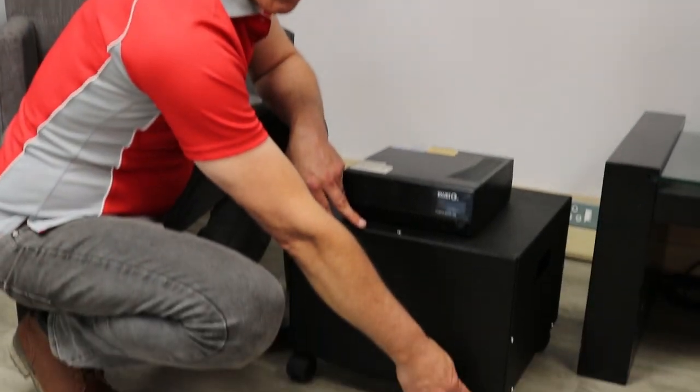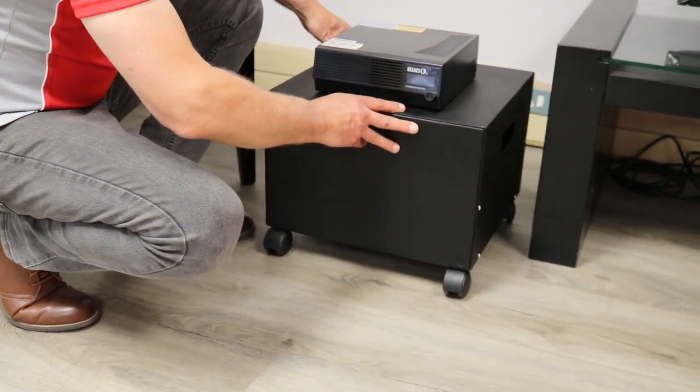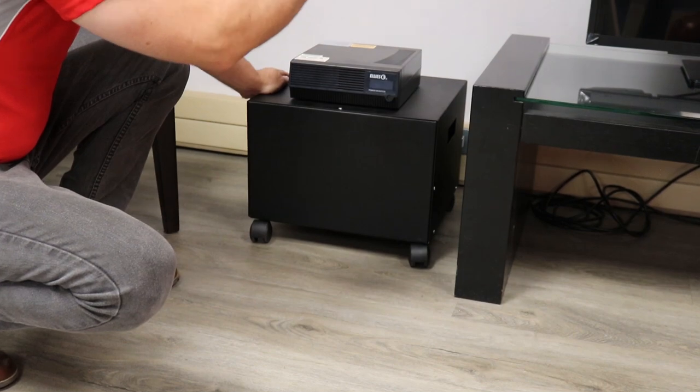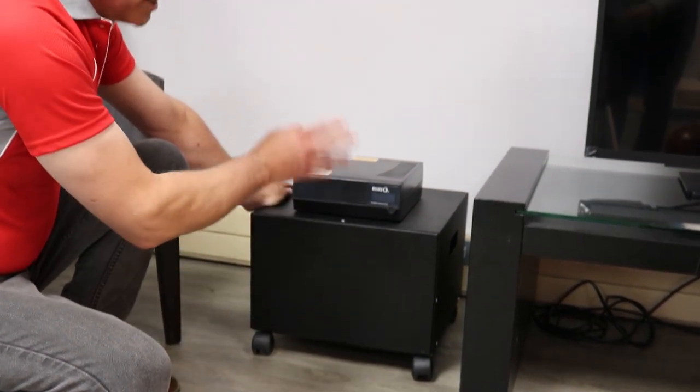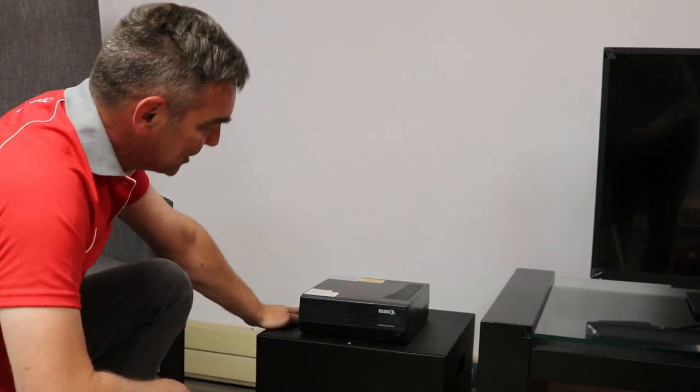A nice feature of this inverter are these mounted wheels here, great for moving it around easily and getting it into position. Avoid placing it near a door or a window or in direct sunlight. Ensure that there's enough ventilation area around the inverter.